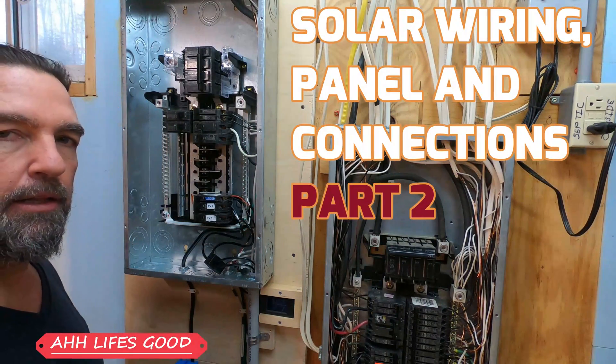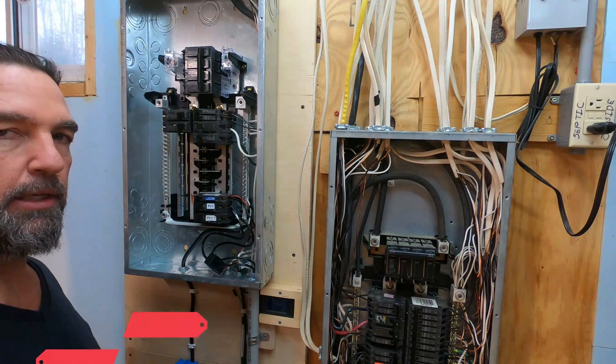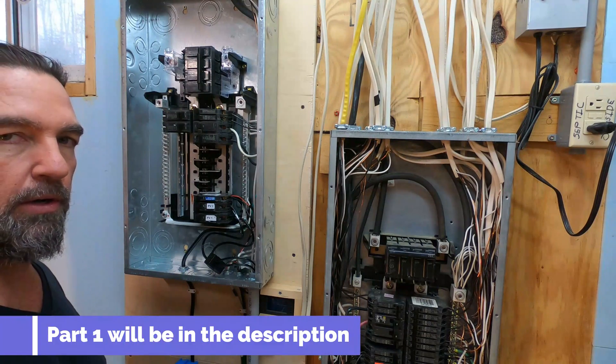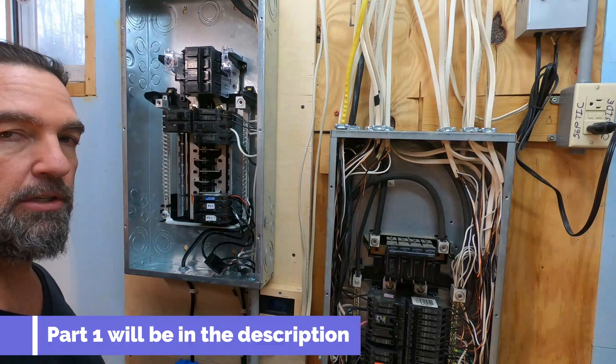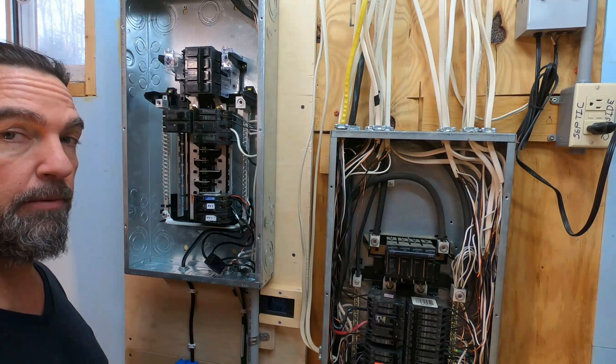Hello again everybody. This is going to be a two-part series, which I did not have intentions on doing, but as I'm learning you guys are learning and that's exactly what we're going to do. One of the viewers had a few great suggestions that will help improve this system, help you guys improve your systems, and maybe we'll all learn in the process.